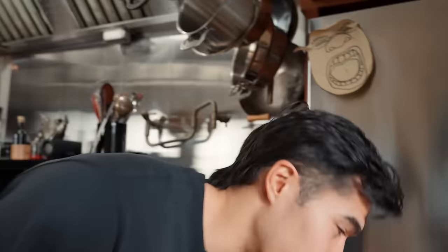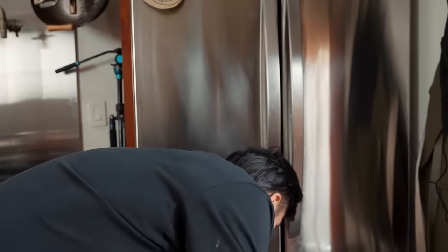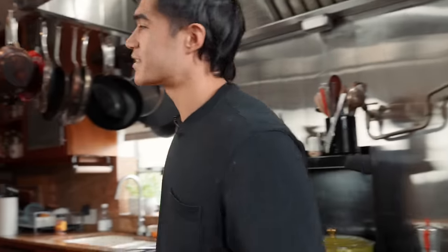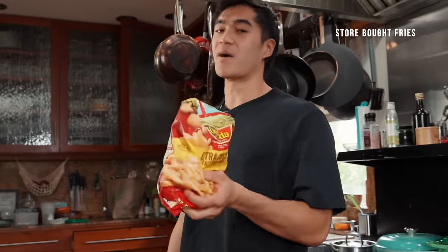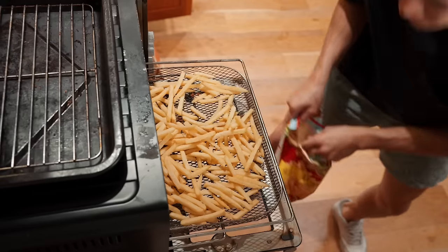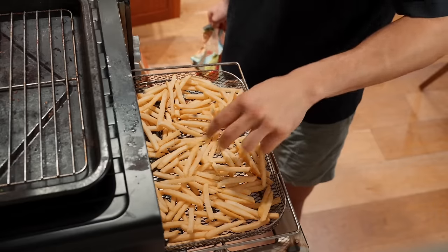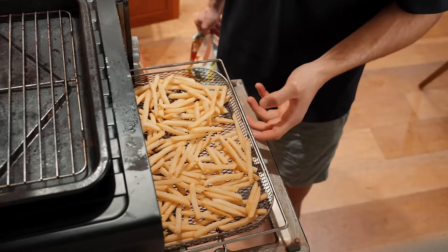For the California burrito, they use french fries. Since we're trying to do this all under 30 minutes, nothing wrong with using some store-bought fries — it saves you a lot of time. Add your fries to the air fryer basket, get them evenly spread out, and we're going to let these go for about 10 minutes.